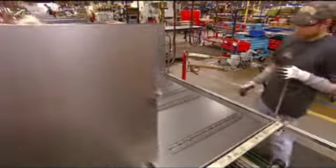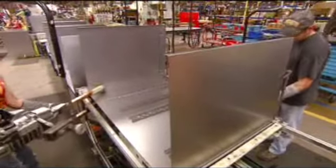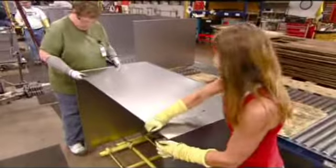The cabinet's side walls are next. Workers prop them up with supports as they weld the panels to the back wall. With the toolbox right side up, they install the top.